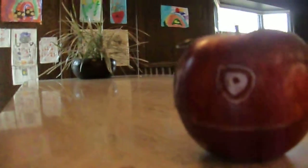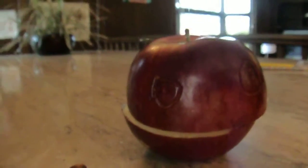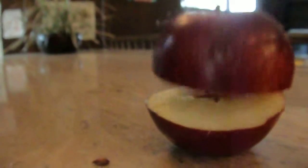Hello, I am the Talking Apple from the Talking Apple song. If you just watched it, you might have thought it was an actual apple talking.